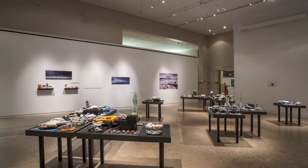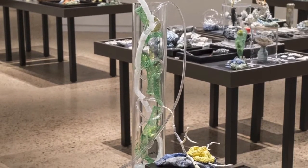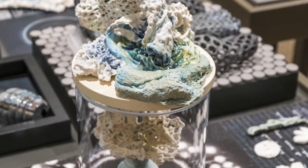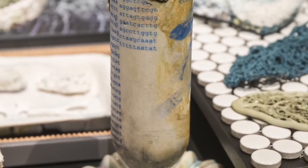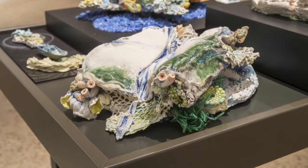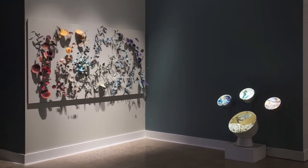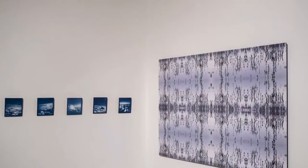Closed terrariums do not need to be watered because they develop their own water cycle. First, the water collects on the walls of the terrarium, then falls back onto the soil and plants like rain. The terrarium shows, on a miniature scale, the relationship between an environment and its water cycle. The Oklahoma State Museum of Art currently has on display an exhibit titled 'The State We're In: Water,' which centers around that relationship on a larger scale. After you finish making your terrarium and observe its water patterns, come by the museum to see how that process is expressed through the artwork.